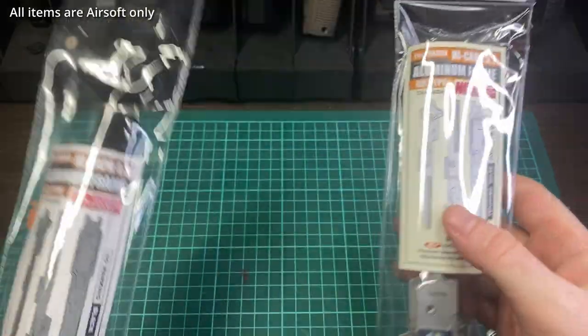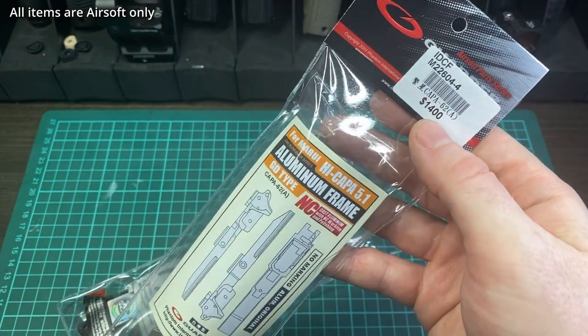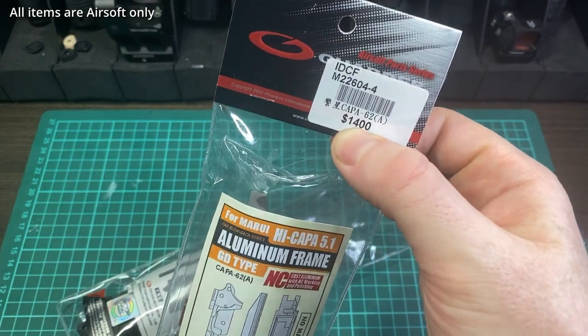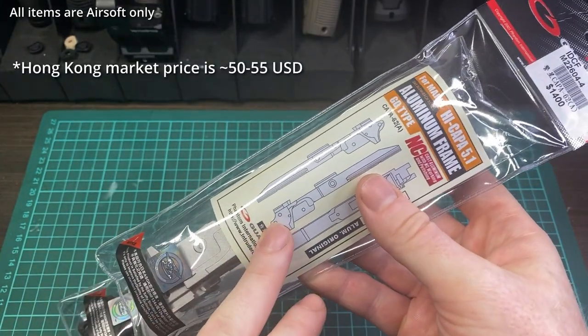The market price in Taiwan is notably cheaper than the MSRP. Of course these are made in Taiwan and a lot of stores carry them, so there's a lot of price competition. The market price for these is $1,400 Taiwanese dollars, which is about $48 USD. So it's a pretty cheap offering.